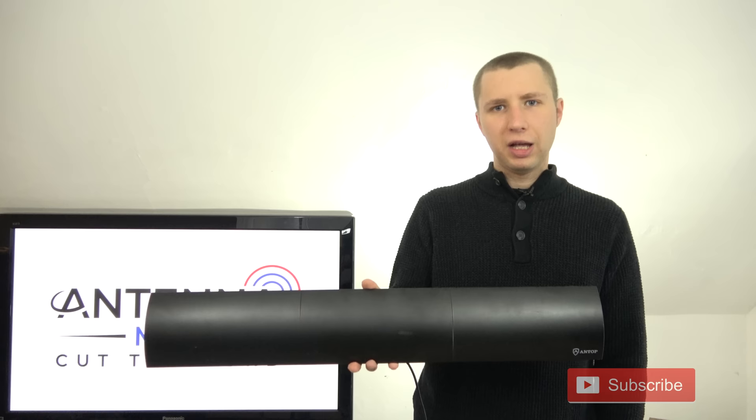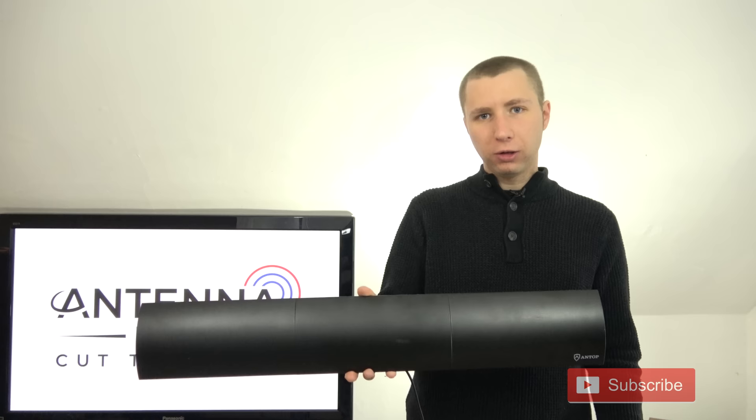Looking at the design of this antenna, it's very unique — it doesn't look like an antenna at all. But at the very least, it looks like the elements inside this antenna should be long enough to pick up VHF TV frequencies.